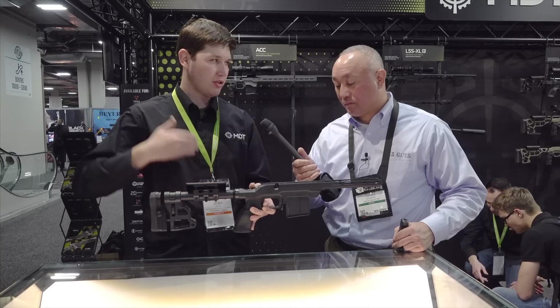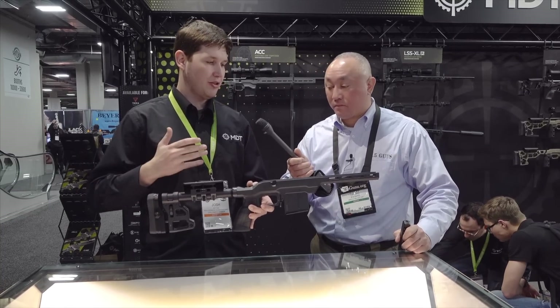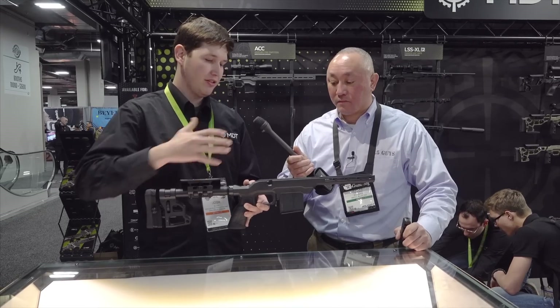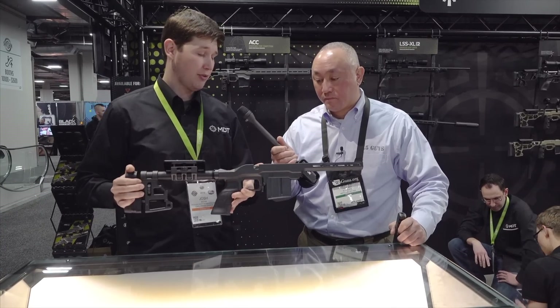As we're doing with everything, we're slowly updating, listening to shooters, and making sure we're providing what they want — that's really what happened with this one. Full M-LOK on the forend on the bottom and on the sides, so you can really customize it to where you want it to be. It's a $399 price point.